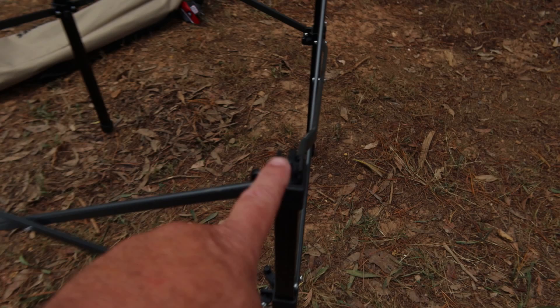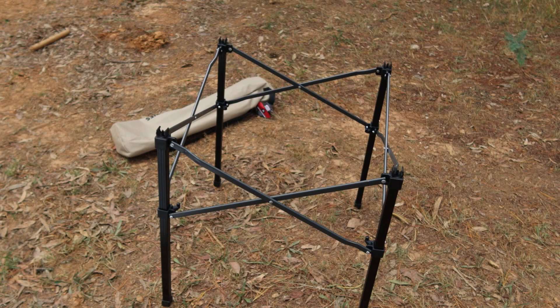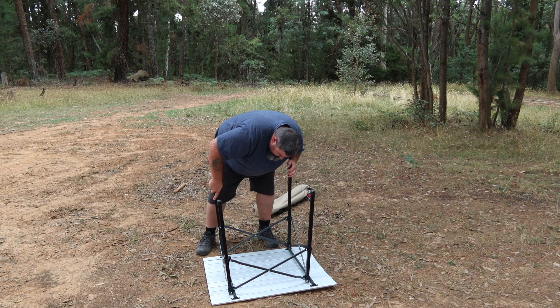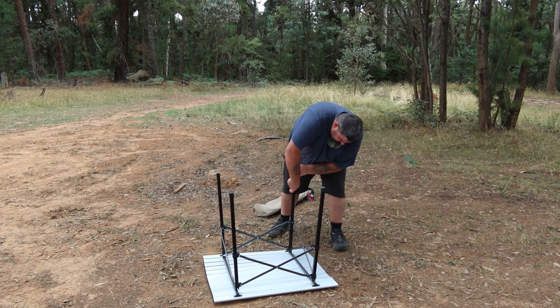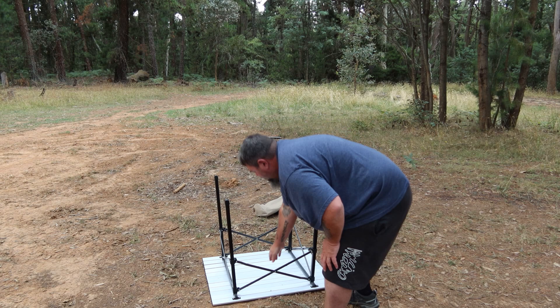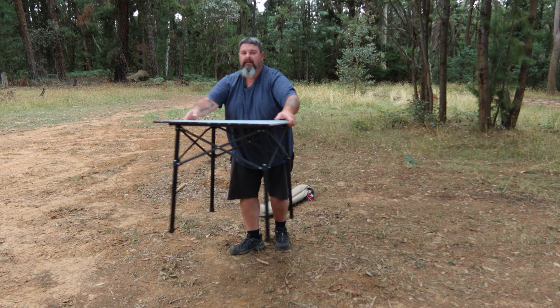The way I like to do this is to have that on the ground like that. Take that down — there's one, put this one in, there's two, three, four — and there's my table ready to go. Lightweight. The thing about this ARB table, like all ARB stuff, it's very good quality. There's very little movement in it.